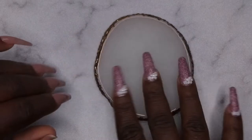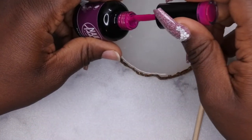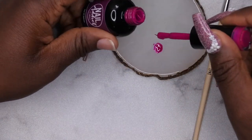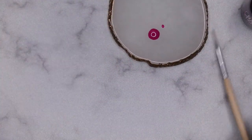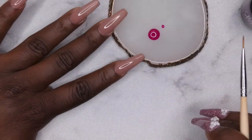I have my mixing plate, the Best of Summer color for the French tip, and my nail art liner brush from Young Nails. I'm going to take some of the color on the mixing plate and attempt to draw the French tip.